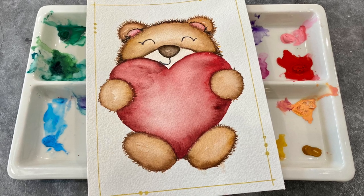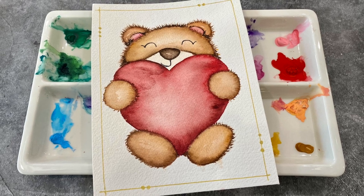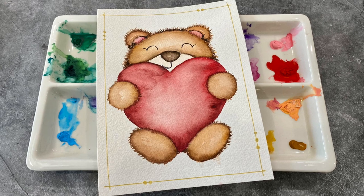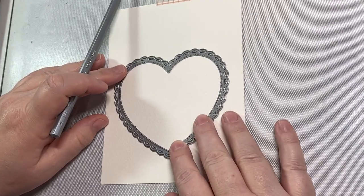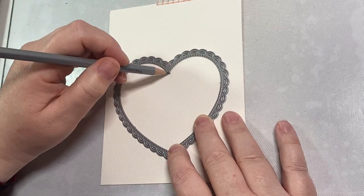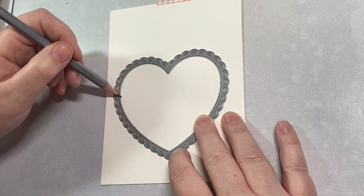Hi everyone, today I'm going to show you how to make this sweet little teddy bear watercolor painting that you can also use to turn into a Valentine's Day card. I am going to prove to you in this video that you can draw way better than you give yourself credit for, just by using a couple of helpful aids that you probably have around the house if you are a card maker.